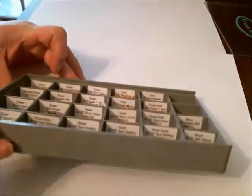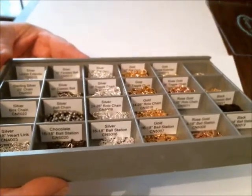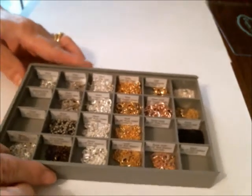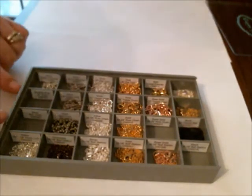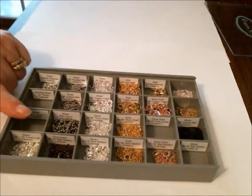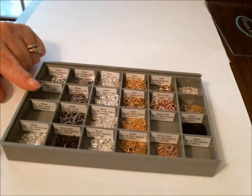I have labeled them so that I know what's in each container. Right now I know that I am out of this particular chain, this chain, and one of these. This one is the box chain that I'm already out of — I can't keep that in stock, I need to carry more than one. And then this one is the sterling silver, which I actually keep in a different type of container.